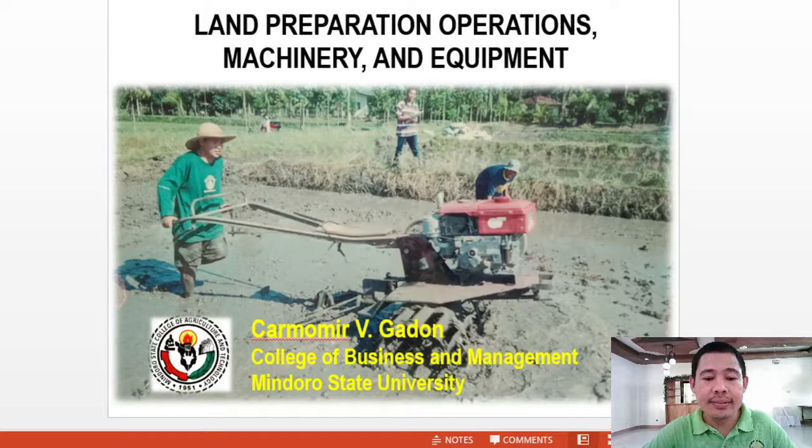Good day everyone. This is the first part of my lecture presentation in FB102, Practices in Craft Production. Unit 1: Land Preparation Operations, Machinery, and Equipment.